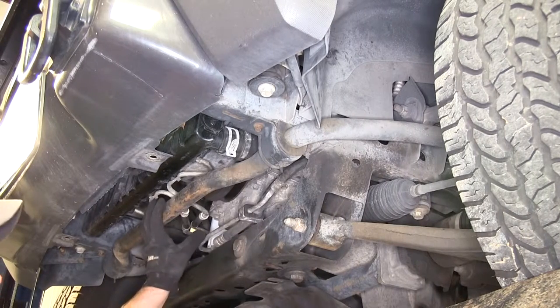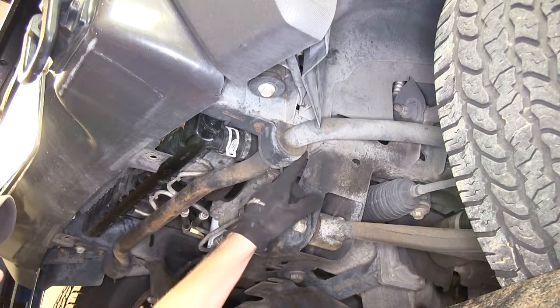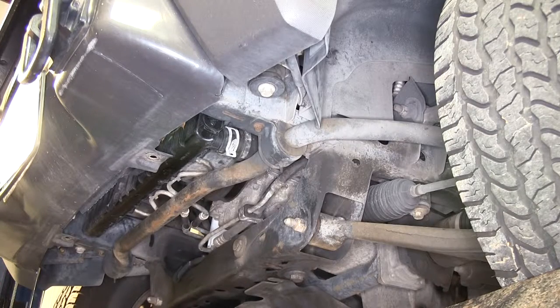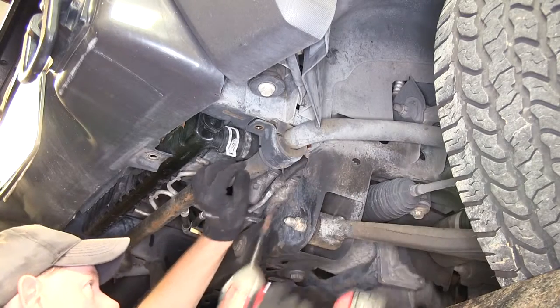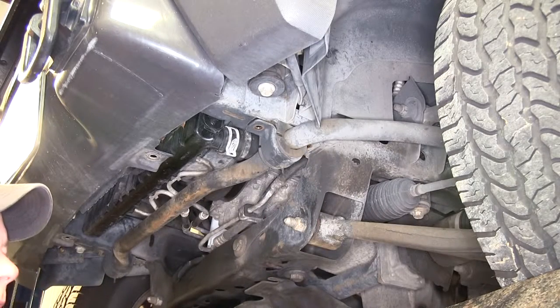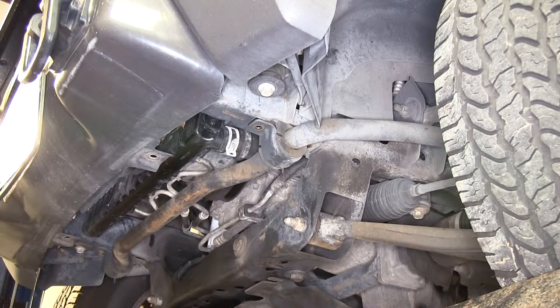Next we'll move on to the sway bar here. We just have to loosen up these mounts — there's a bolt here and here and we'll use a 10-millimeter socket. This is our driver's side. We'll do the same thing on the passenger side and just allow it to hang down from its remaining attachment points.